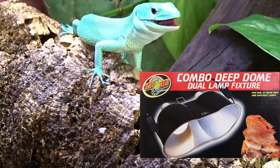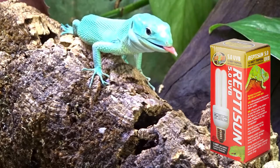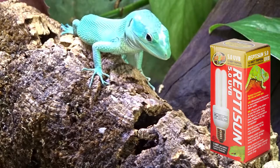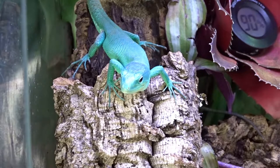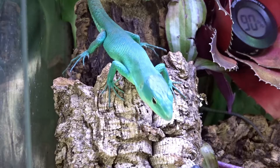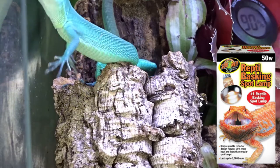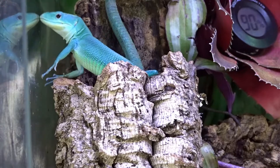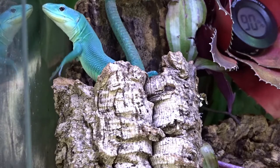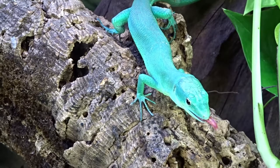For the UVB bulb, I use the ZooMed 5.0 Tropical UVB — it costs $15 but needs to be changed twice a year, so that's $30 a year. For a heat bulb, a 50 to 75 watt bulb should maintain the hot spot at the right temperature, costing around $10 to $15. You'll also need LED lighting for your plants — a 12-inch LED from Amazon runs around $25. Lighting totals $105.